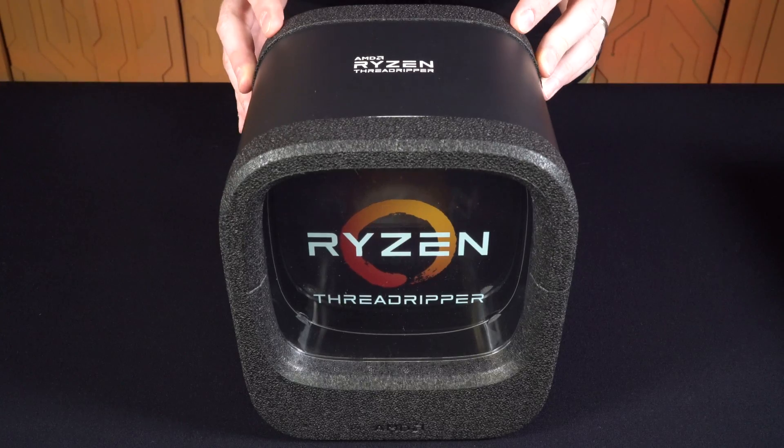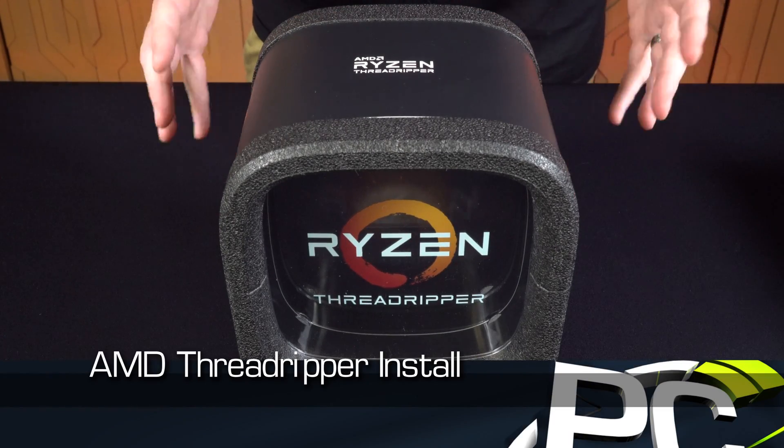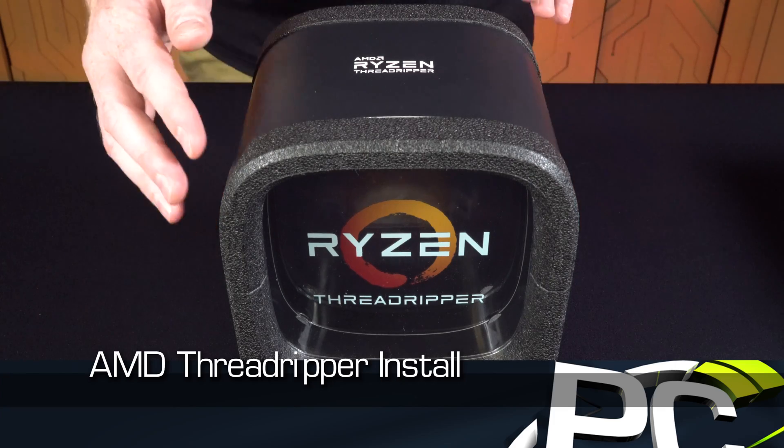With AMD's new Ryzen Threadripper processor comes a new socket in TR4, and we're going to show you what the installation process is like, because it's actually pretty different than anything we've seen before.